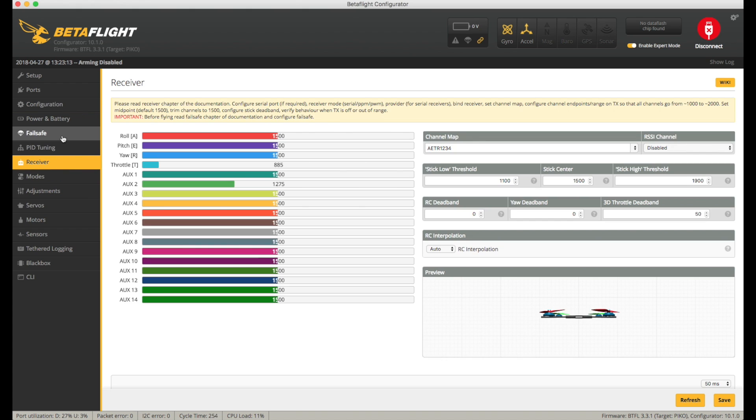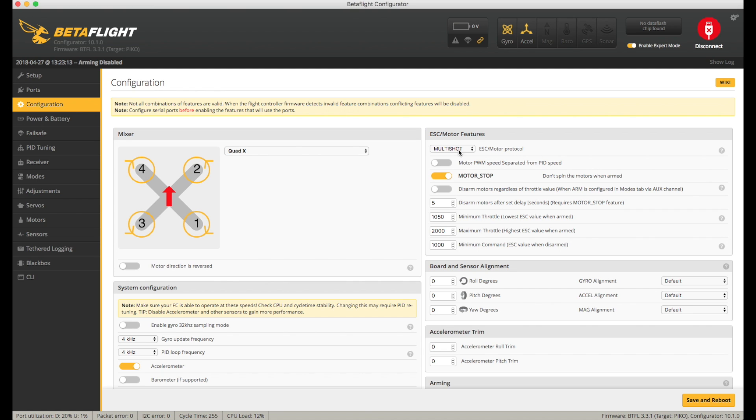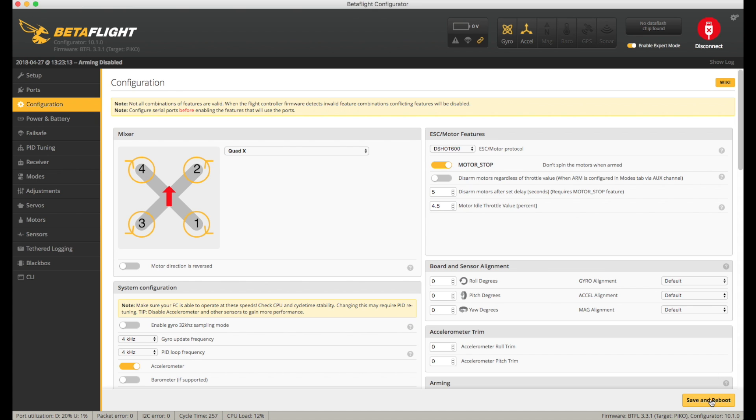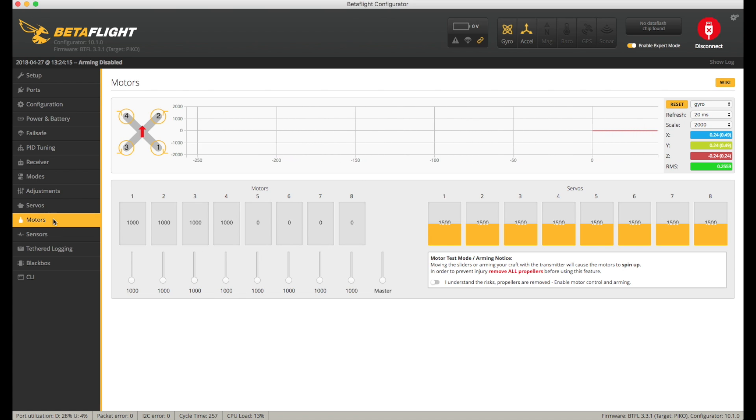The modes didn't restore, so I have a few things to put back in. The main thing I want to check is whether DSHOT actually works now. Going to the configuration tab, I'll set DSHOT 600 and save and reboot. Reconnect, go to the motors tab, acknowledge the risks, plug in a battery, then test each motor in sequence. Number one is fine, two fine, three fine, four fine — all of them working.